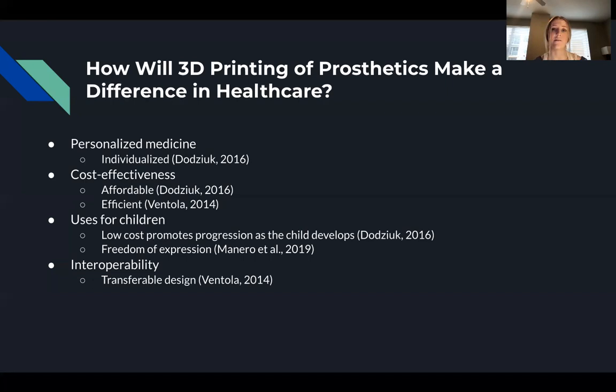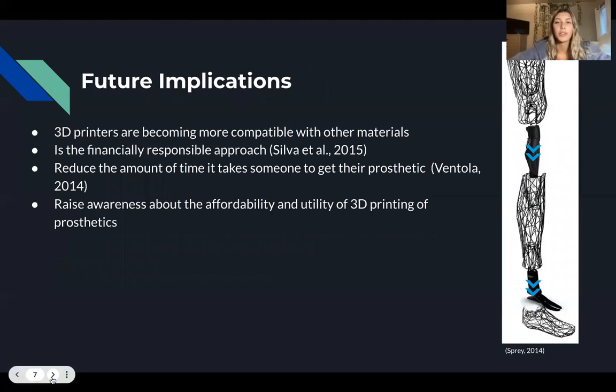Next, we will talk about the future implications of 3D prosthetics. The future of prosthetics lies in the hands of 3D printing. 3D printers are being designed to be more compatible with heavy-duty materials such as lightweight titanium to increase strength and durability. The cost of 3D prosthetics will make it the financially responsible choice over traditional prosthetics, driving up demand. Another factor is productivity effectiveness, as these prosthetics can be made within several hours as opposed to weeks and months for other prosthetics.